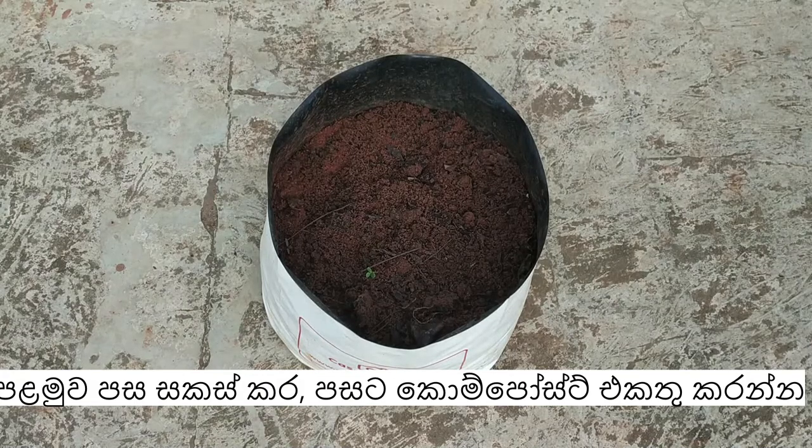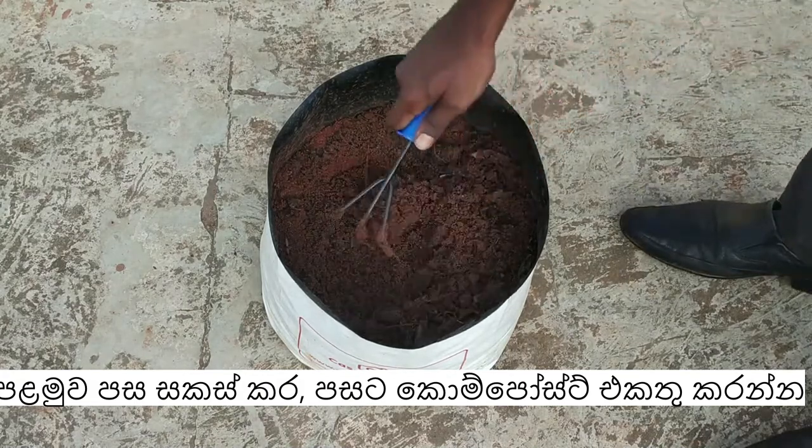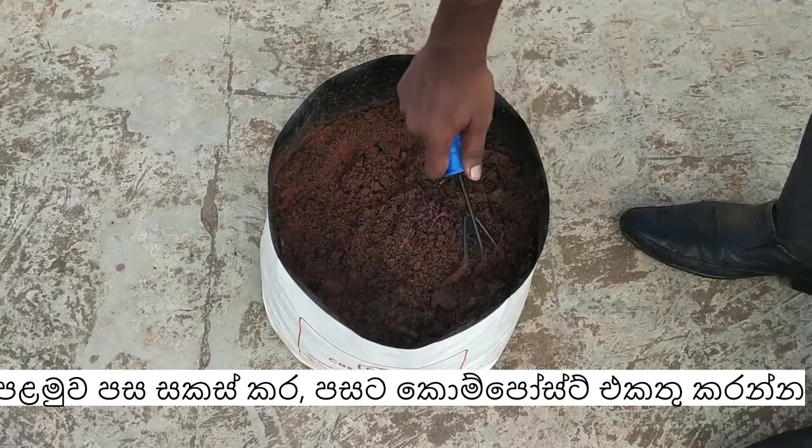Hello guys, today I am going to show you how to grow chili plants in your garden using the dry chilies available in the kitchen.